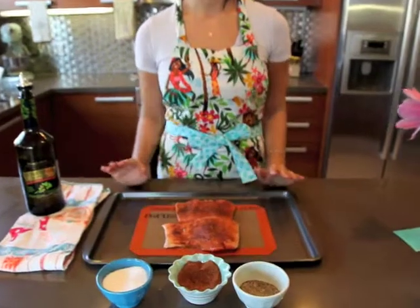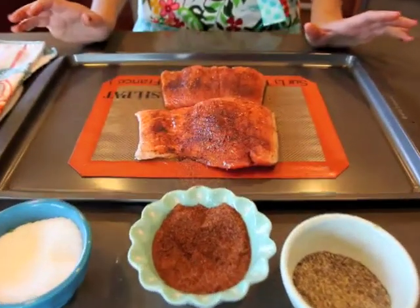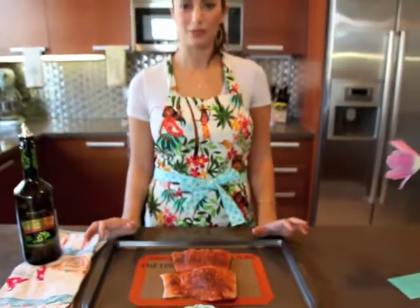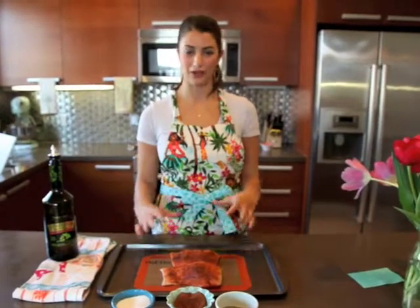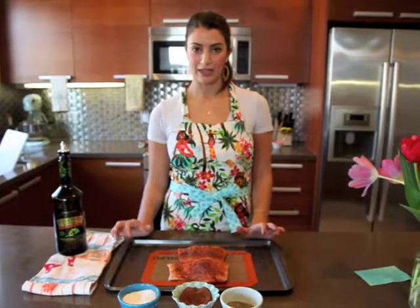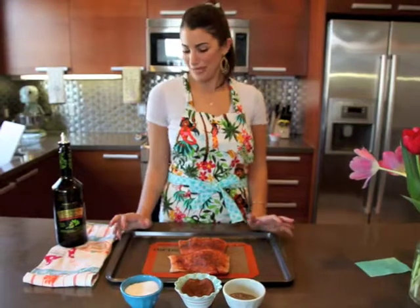I'm going to bake it at 400 degrees for about 20 minutes, and that will depend on the size of your salmon fillet. If they're smaller, it could be about 10 minutes, or if you're doing a big fillet for a bunch of people, maybe about 30. We're just going to check it, and once it looks flaky and ready to eat, we'll be done.